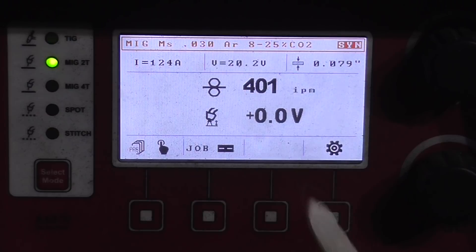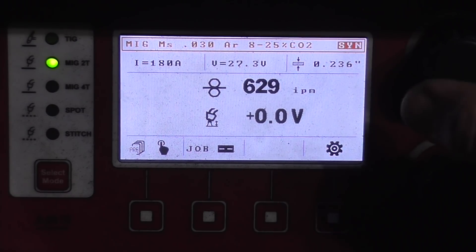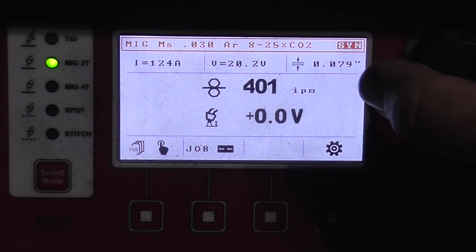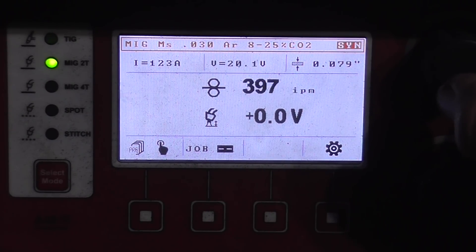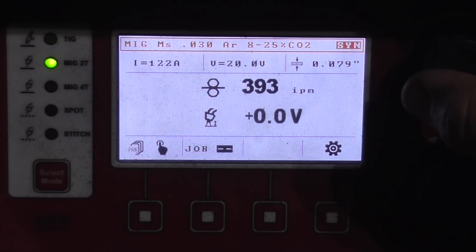You can see your program in the top — I'm in MIG 2T, where you pull the trigger on and let go for off. You can adjust the material thickness from 23 thousandths all the way up to quarter inch. Today I have it set at about 400 inches a minute, about 80 thousandths material thickness. You'll notice there are multiple clicks at 79 thousandths and you might wonder how that works.